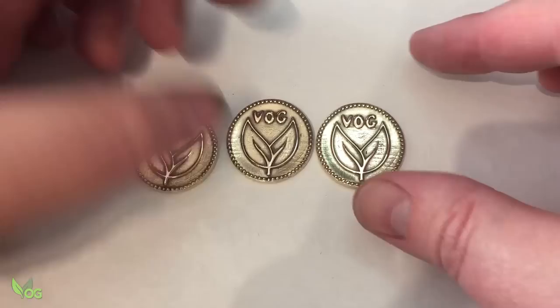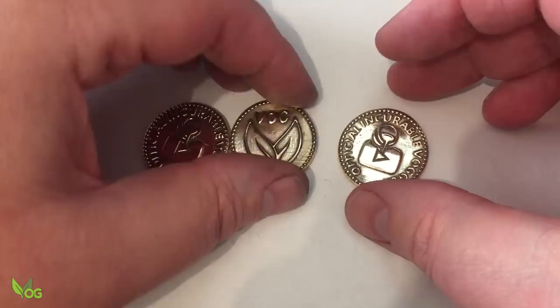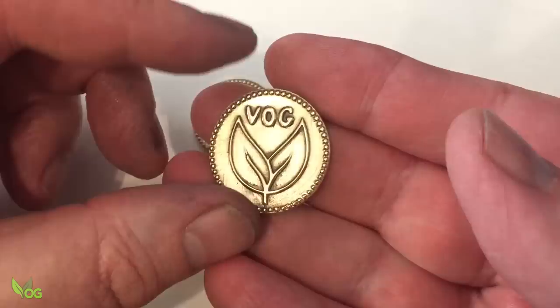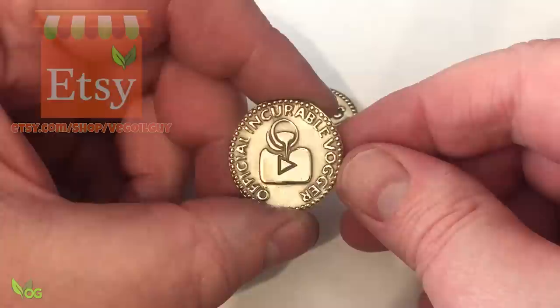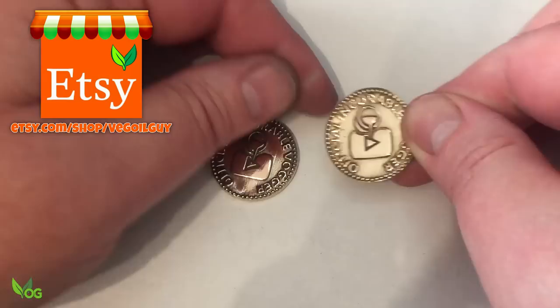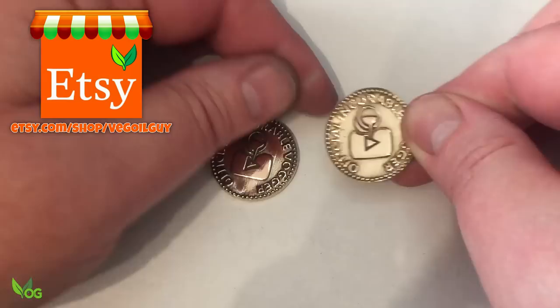I'd forgotten how much fun lost wax casting can be. The results are excellent. Sure, there are a couple of imperfections, but every professional will tell you it's normal to tidy up the waxes before casting — and to be honest, I didn't really do that, but next time I think I will. One of these coins is spoken for, but if anyone fancies owning one of the first three castings I made using the Sonic 4K and Arby Wax Injector, I'll place two of these on my Etsy store.